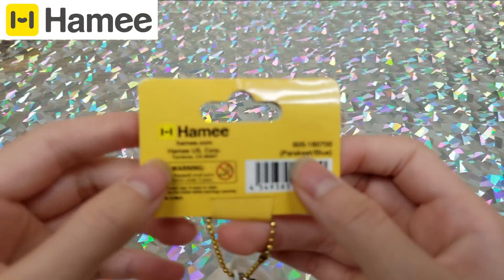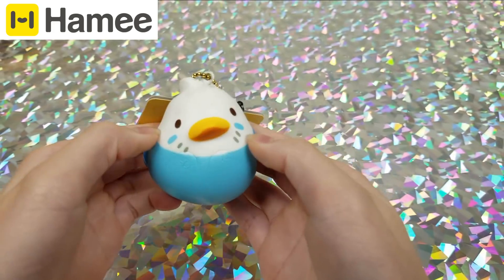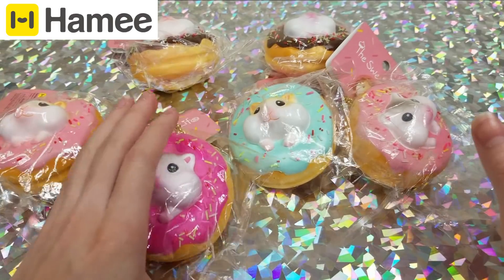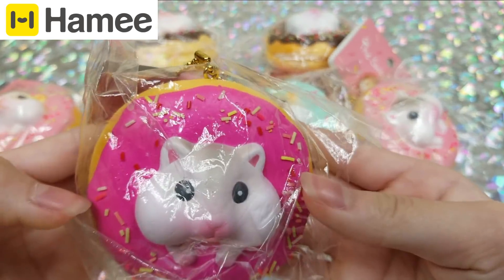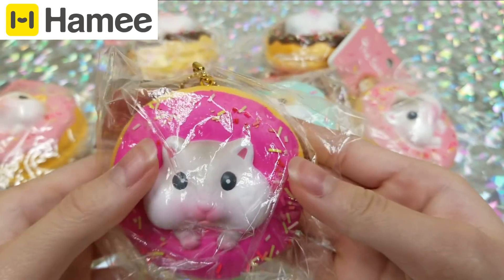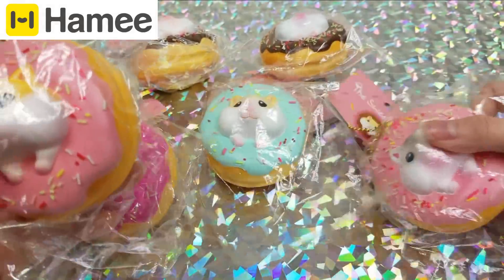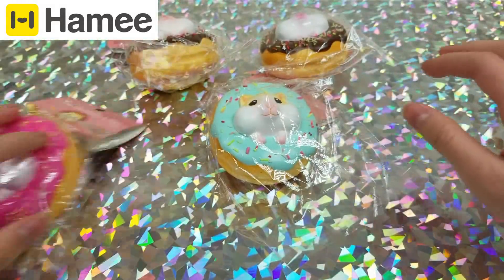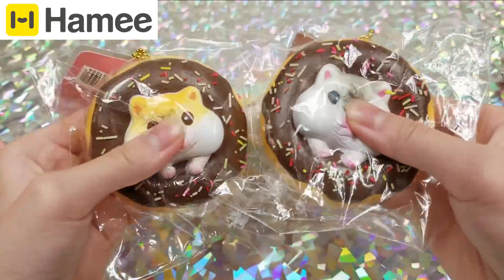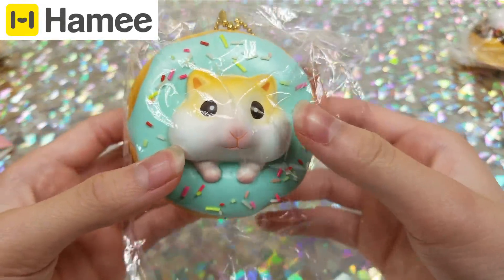Moving on to the brand Hammy: first we have a little bird, then a whole set of hamsters stuck in a donut. Here's a hamster in a really hot pink donut, then two lighter colored donuts, lighter pink, then a chocolate donut, and a really pretty blue colored donut.